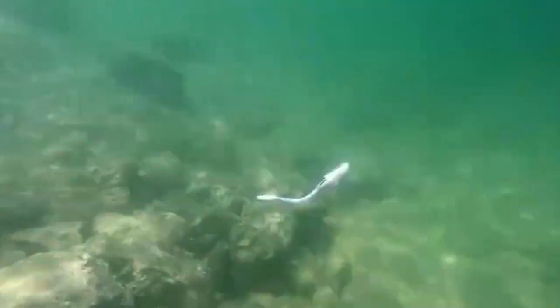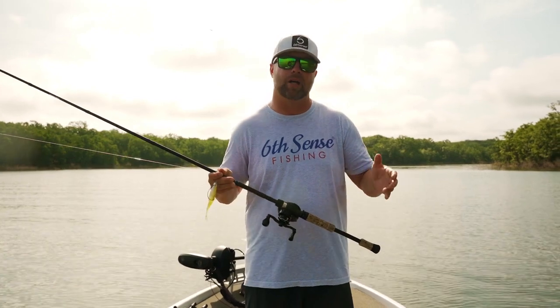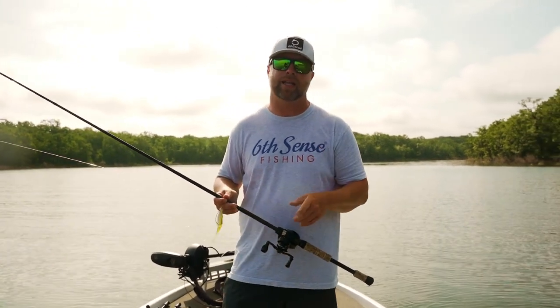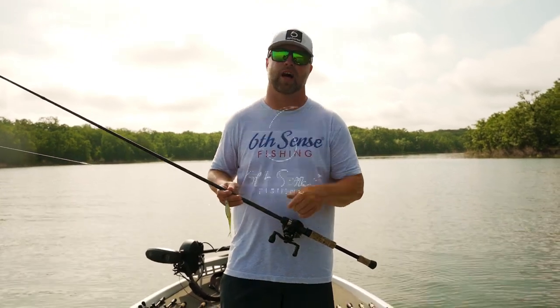My second favorite way — and a way a lot of you guys probably already fish it — is weightless. I like to put it on a 5/0 hook with about 15 to 17 pound line, and fish flooded brush, flooded timber, boat docks, anything like that. I'm looking for bait like bluegill or shad, and this technique is going to catch you a lot of fish.